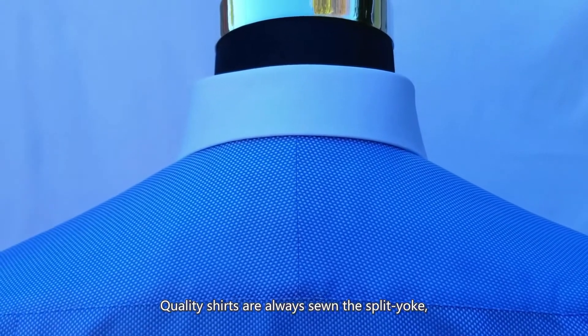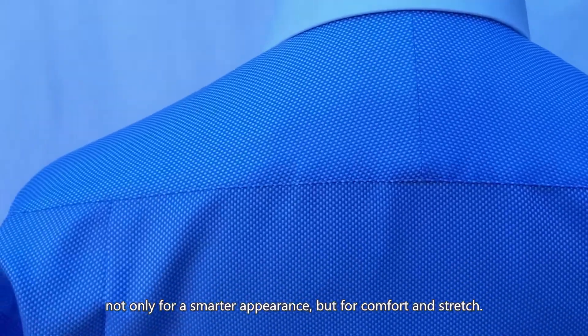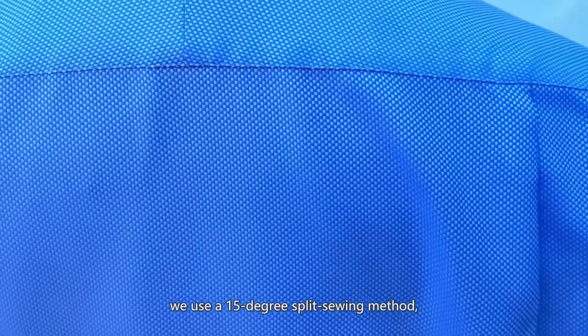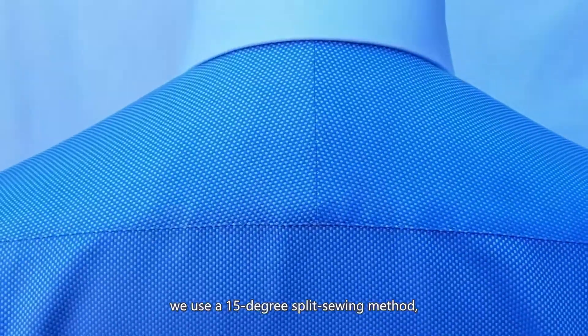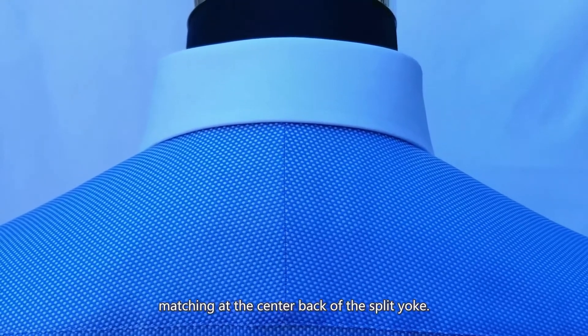Quality shirts are always sewn with a split yoke, not only for a smarter appearance, but for comfort and stretch. A split yoke is where the yoke is made of two pieces of fabric — we use a 15 degree split sewing method. Our quality shirt will certainly have perfect pattern matching at the center back of the split yoke.